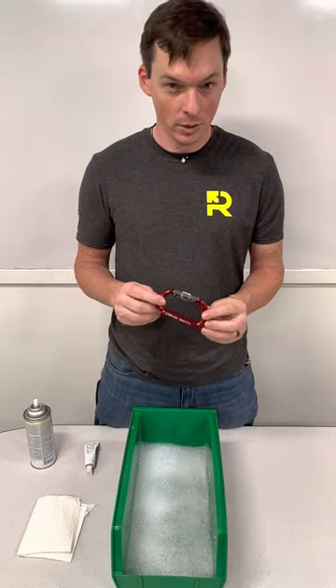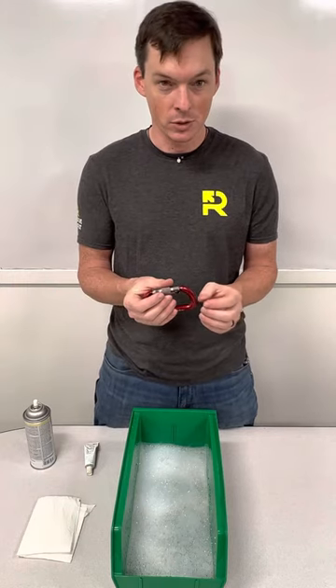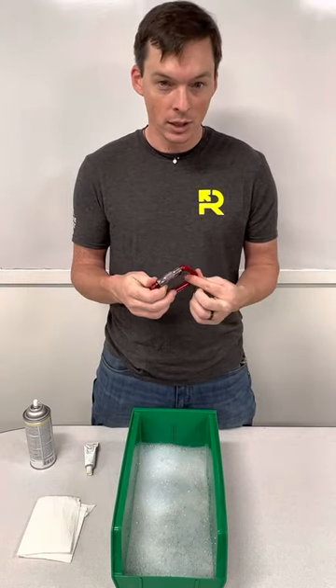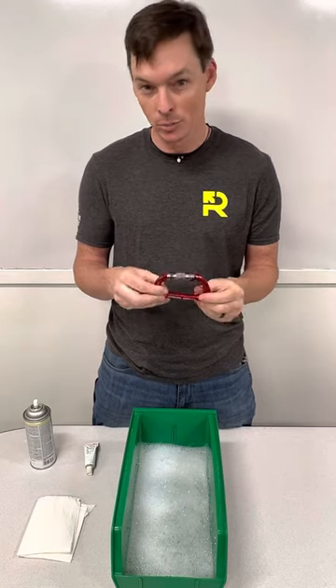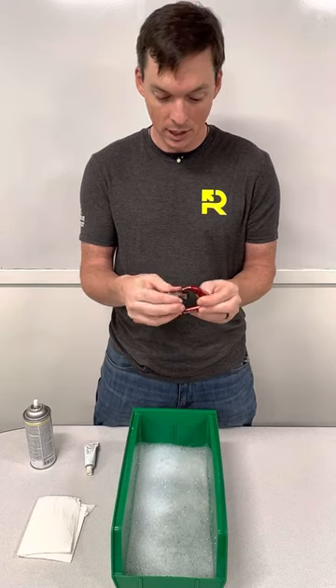Hey everybody, just a quick rundown on carabiner care and maintenance. So you want to inspect these things every once in a while, make sure they're still good to go. Without an x-ray machine, it's a hand or visual inspection, so you're going to check for any nicks, burrs, or sharp edges that might cut or snag on your textiles.